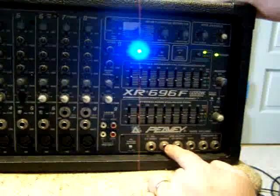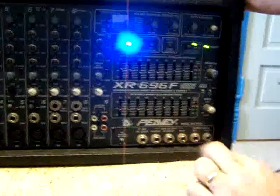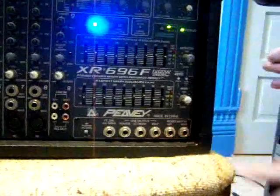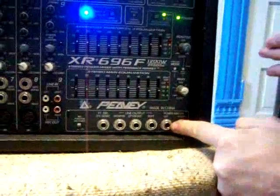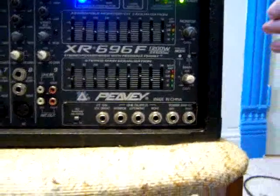Here's a monitor out — I could send my monitor to another mixer or another power amp. Over here, I can plug a mixer into this power amp that's built in. This one has left and right because of the two access points.